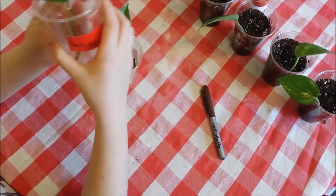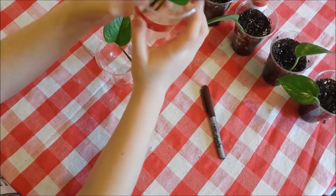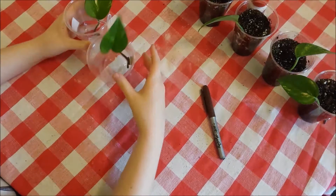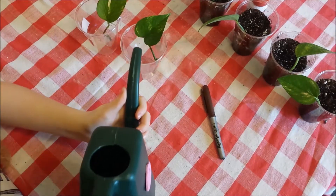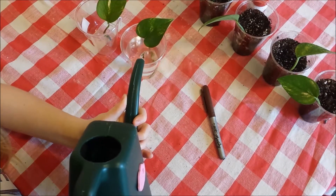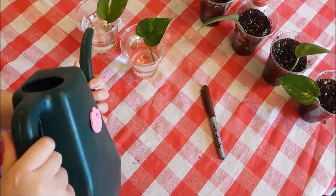For this one, we're using water instead of soil. We've just bent some paper clips here to hold them up. I'm going to take my watering can and just fill it up. You don't need to fill it up all the way to the top.